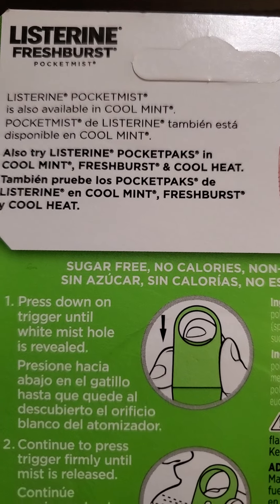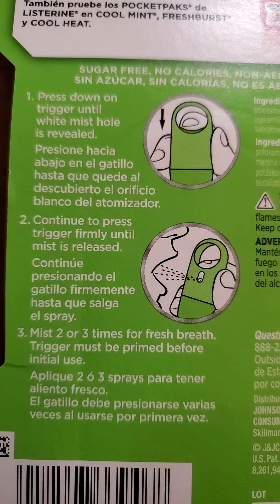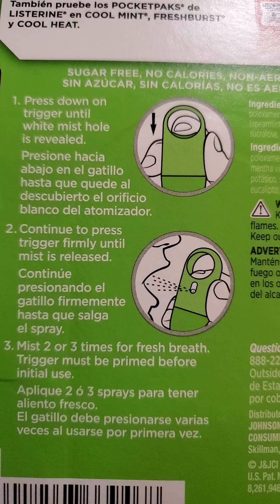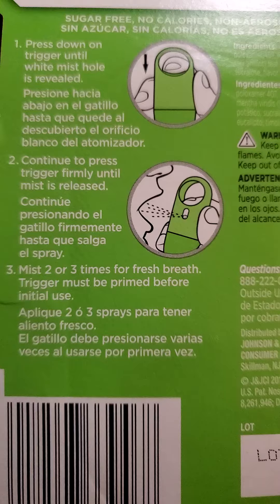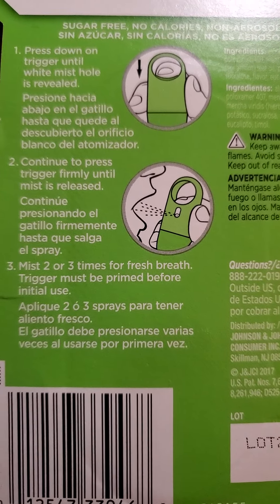Here's the blurb and the instructions. Press and hold down the trigger while mist hole is revealed. Continue to press trigger firmly until mist is released. Mist two or three times for fresh breath. Trigger must be primed before initial use.